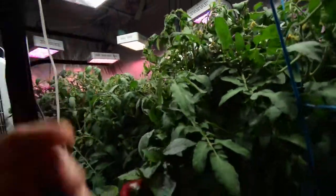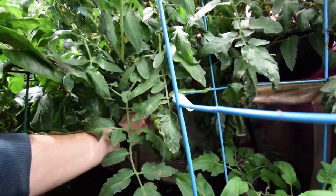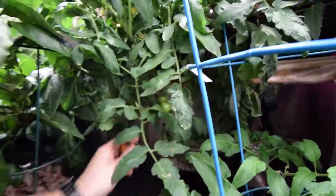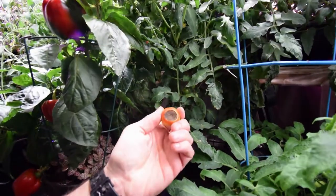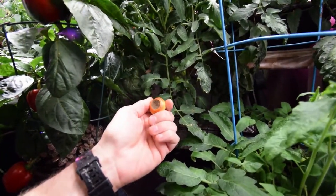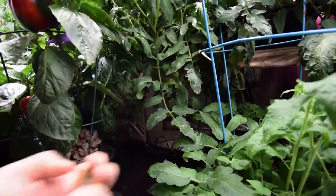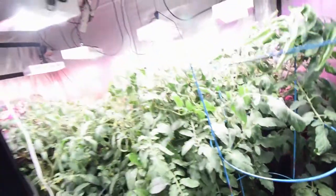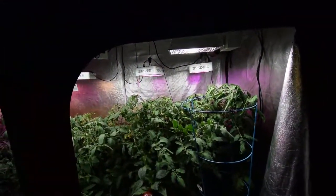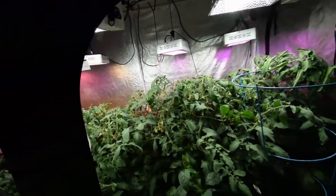Because of that, something that happens to tomato plants is you will get blossom end rot. Without consistent watering — if it dries out — it's going to cause stress and you'll get blossom end rot. That's just one of the symptoms; lack of accessibility to magnesium can also cause blossom end rot.